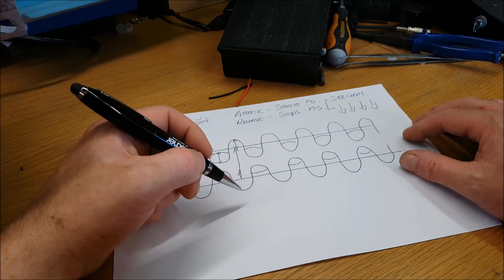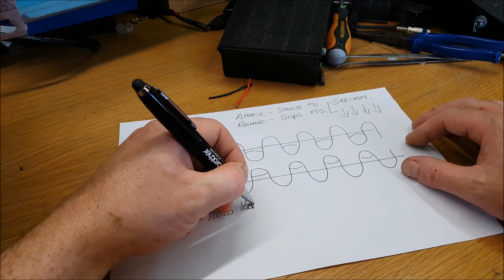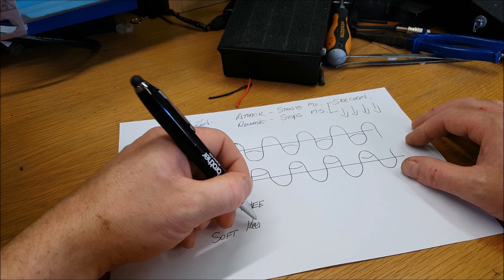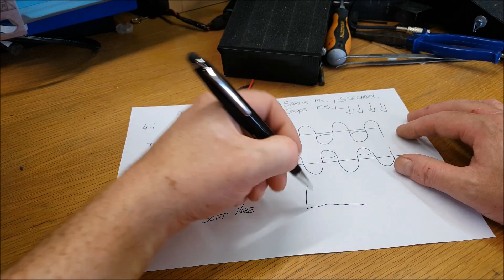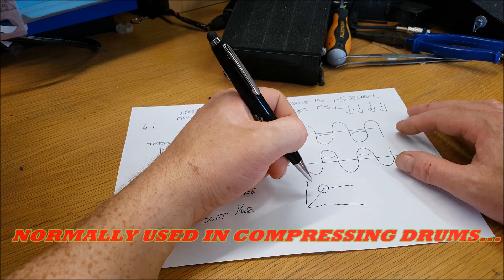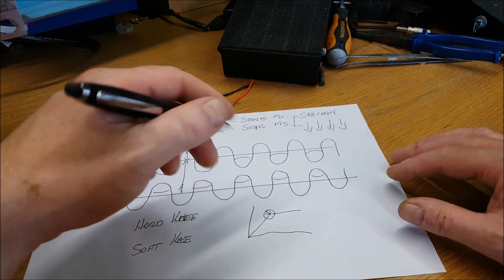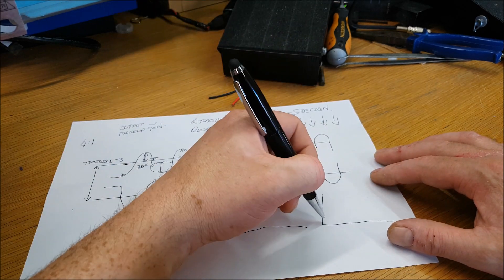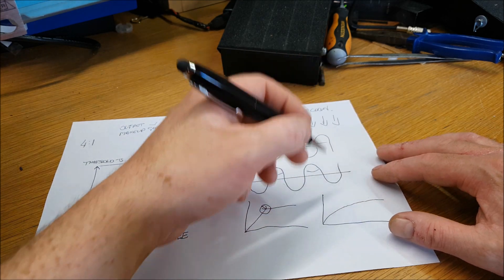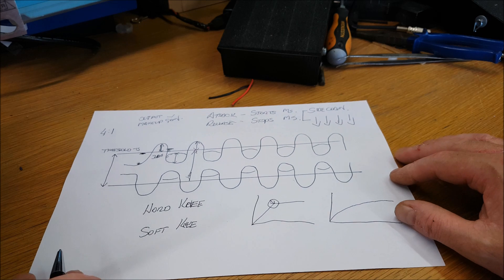You'll hear the terms hard knee and soft knee. Hard knee is very severe compression — it starts all at once and is very noticeable. Soft knee is more gradual; it comes in like a curve, not as sharp, not as noticeable. Soft knee is better for what we're doing with speech on single sideband.